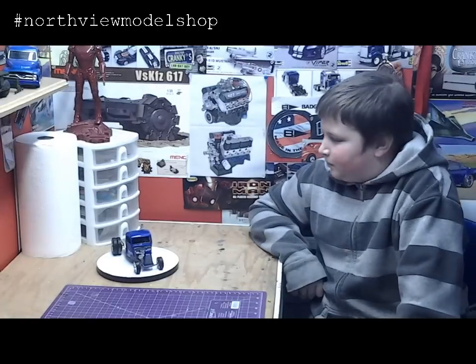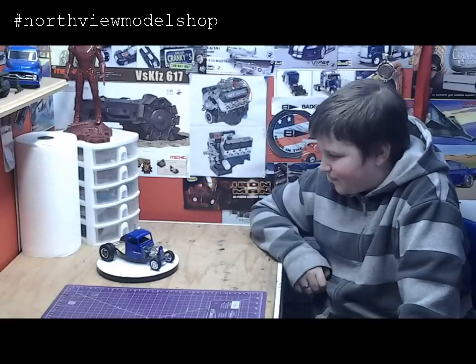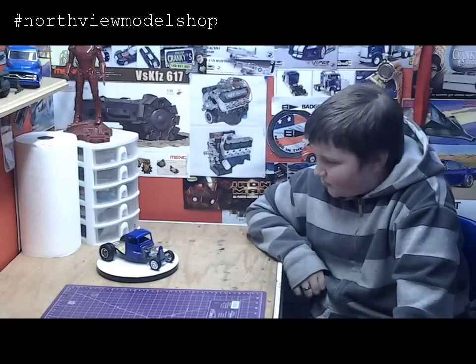So this build, essentially, is by definition a rat rod. It looks like you've applied every part that has been discarded, no longer needed, and you took all these parts and threw them together to make one really, really cool build. Yes. Awesome — you should be very proud of that.